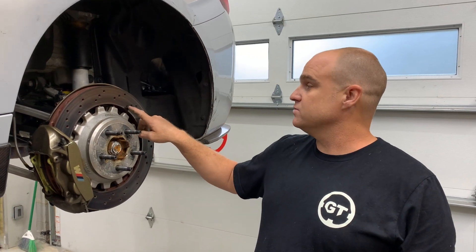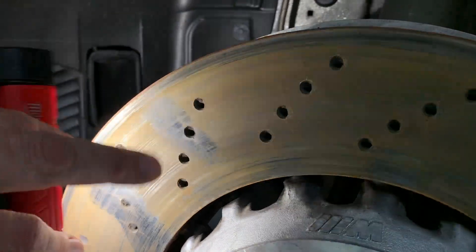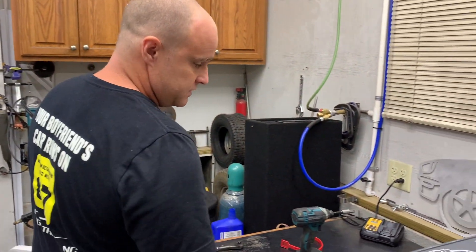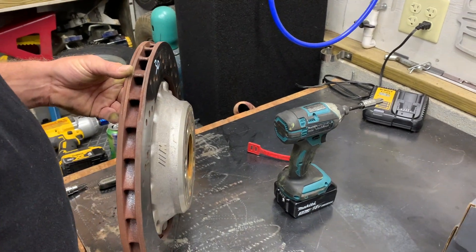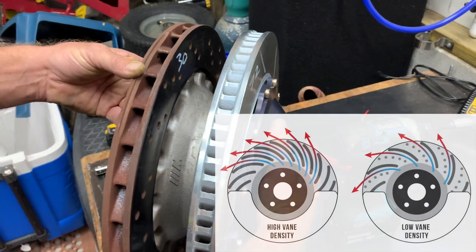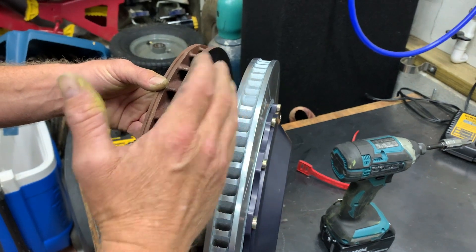What we have here are the stock rotors, which are drilled. In the industry we call them pre-cracked rotors — as we saw in the fronts, they were all cracked at every single hole. The gyro discs do not have holes; they're not drilled, so hopefully these will last a little longer. The stocks have 30 holes, while these gyro discs have 72, so way more efficient. And even with 72 versus 30, they're still the same weight — we gained efficiency but did not gain any weight.